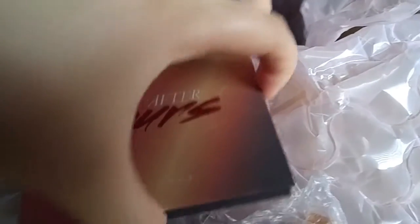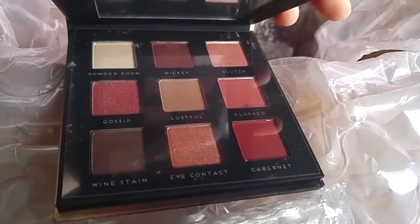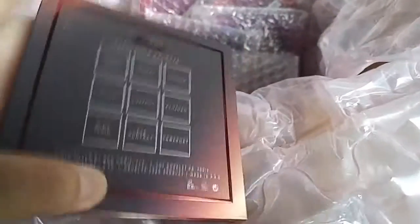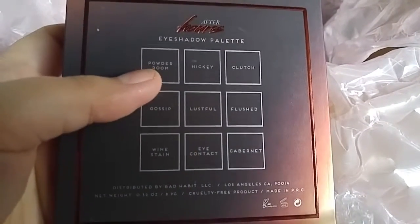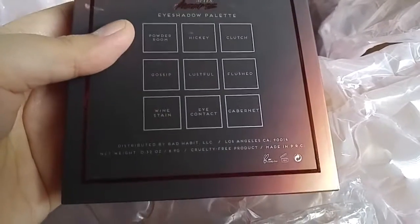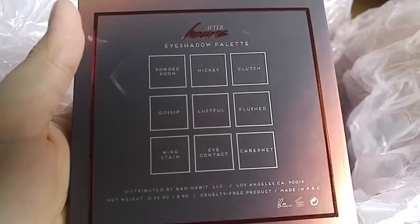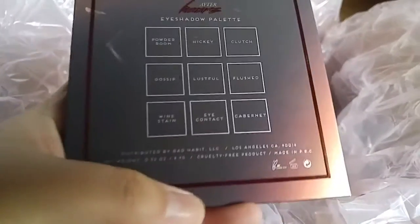The only con I noticed so far is the shade names. In the palette, Powder Room is the upper left — actually, it matches. Upper left is Powder Room. This one is made in PRC — China — but it's cruelty free.